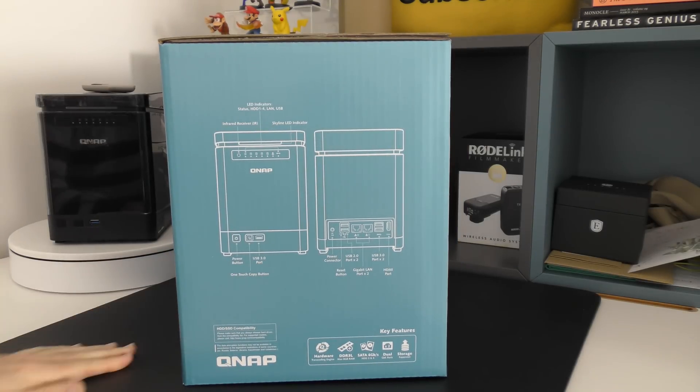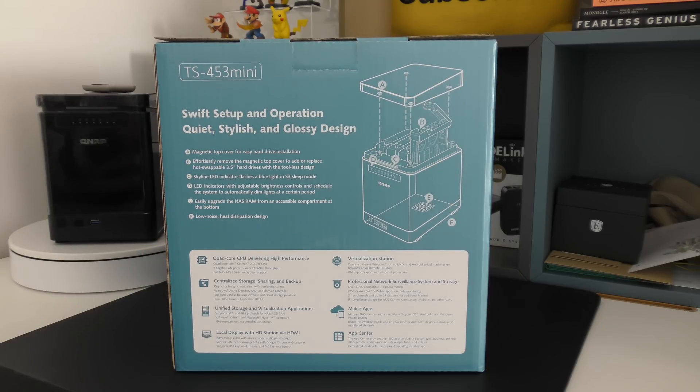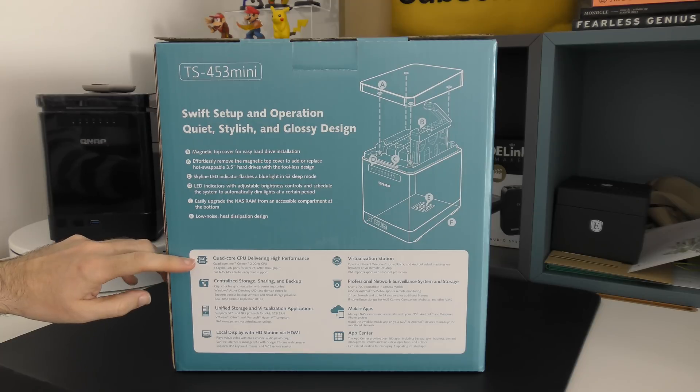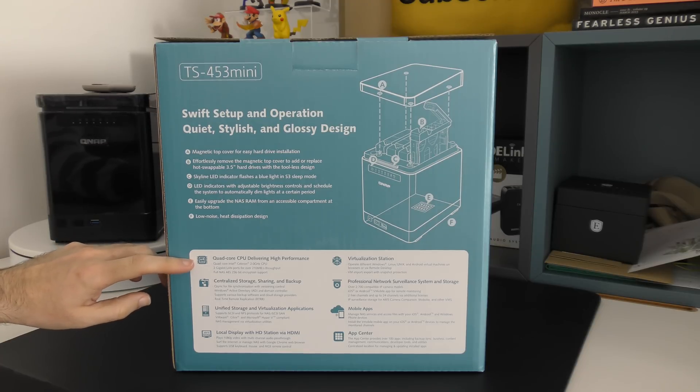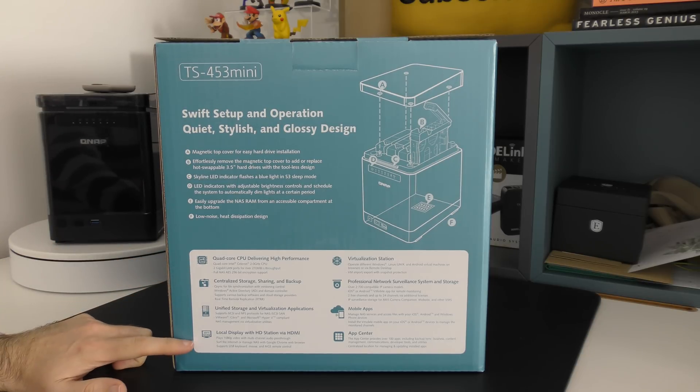If we look around on the side, we've got a diagram of the front and the back of the NAS — I'm going to show you that on the product itself. Around the back, we've got some of the main features listed. This has got a magnetic top cover for really easy access to the drives. Hot-swappable 3.5-inch or 2.5-inch drives can go in here. It's got 8GB of RAM already installed and a quad-core Celeron 2GHz CPU, so really high performance. There are 2 gigabit LAN ports as well. It's also got a local display with HD station, which means it plays 1080p video with multi-channel audio pass-through.